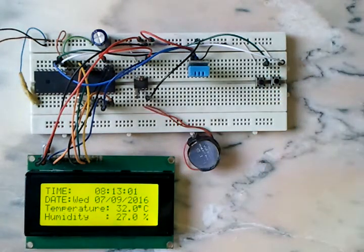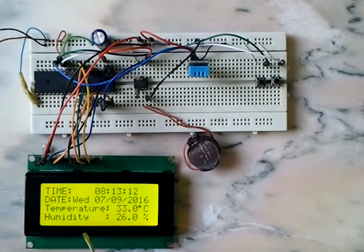Our time and date are now running correctly. We can see the temperature is 33 degrees and the humidity is 26 percent.